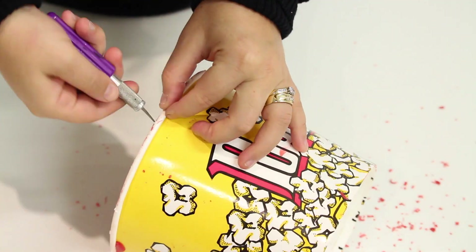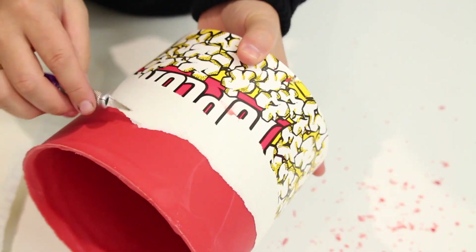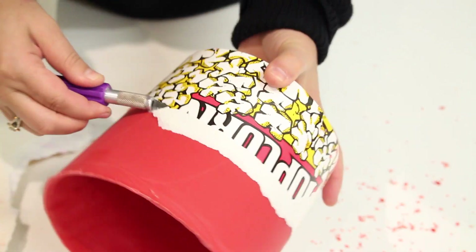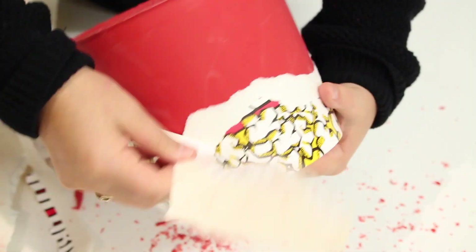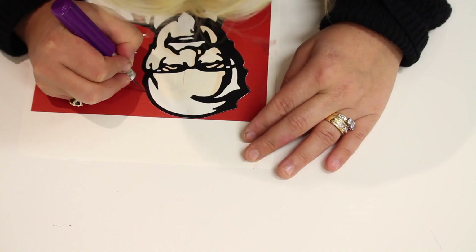Once you have done that, get a sharp knife, cut through it, and take off all that paper. Just keep gently cutting through the container and through the paper, and then you will get your container out. It is really easy to get it out.